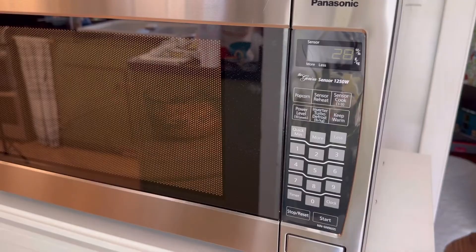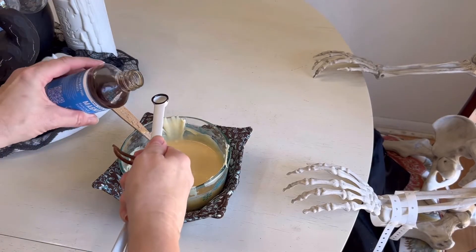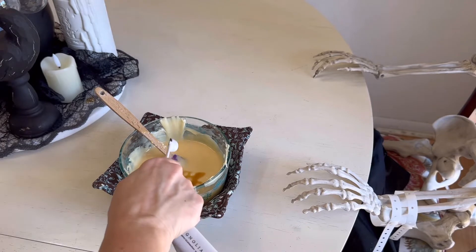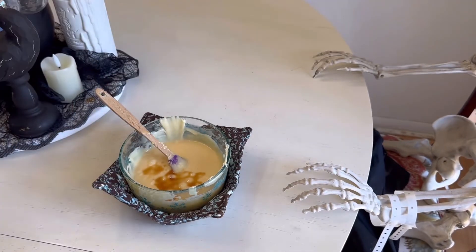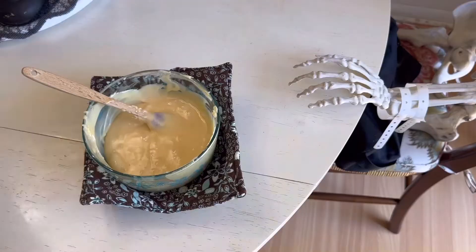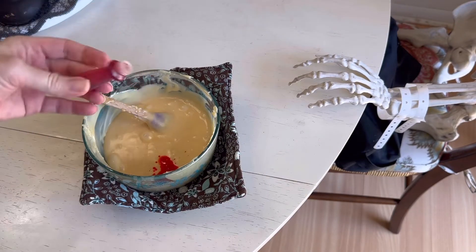After that's cooled, mix up your one and a half cups of white chocolate chips and the other half can of condensed milk. Once that's all melted, go ahead and add your half teaspoon of vanilla extract and a pinch of salt. Stir that all together.